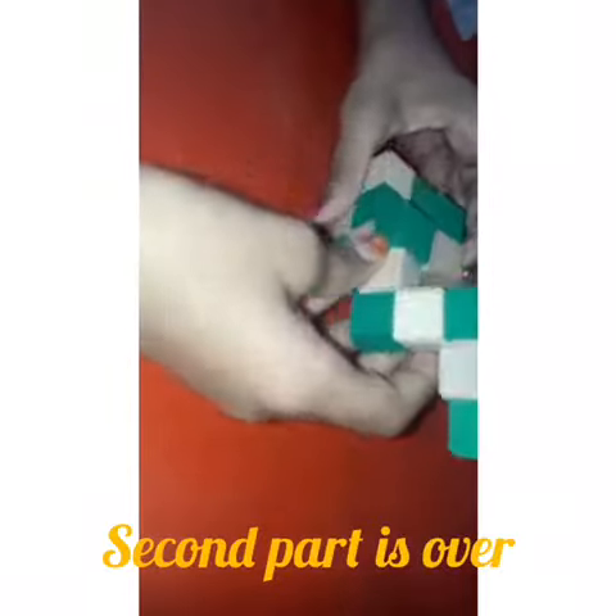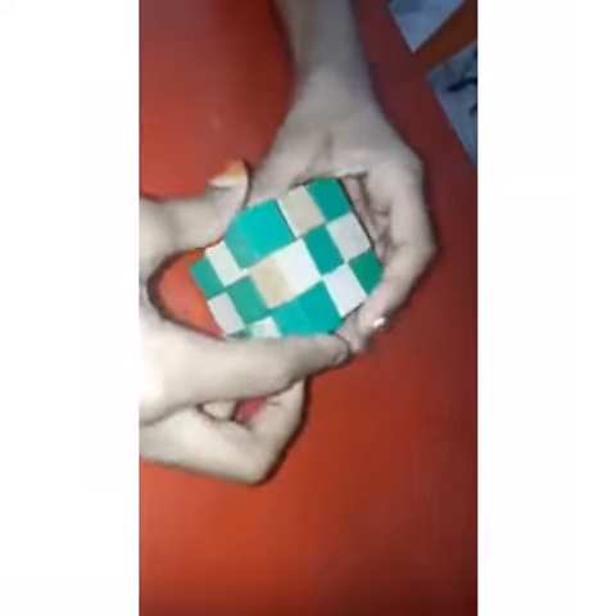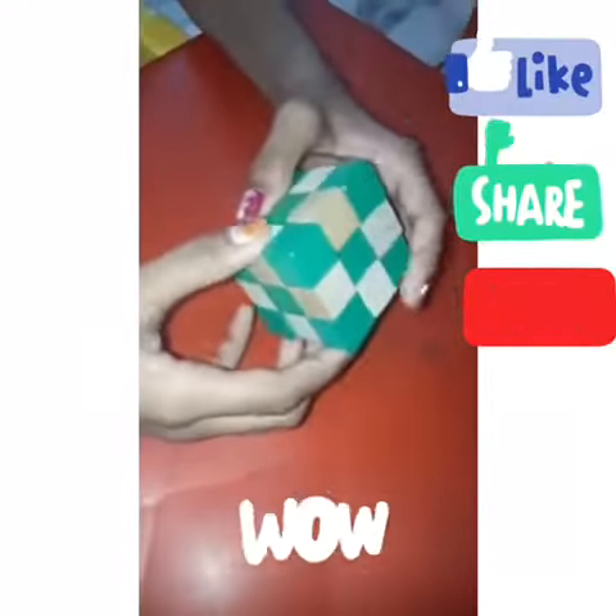And we have the top layer. Just twist this part to here, that will be like this. So just bend this here, then this. So this is how it looks after we solve it. Thank you for watching.